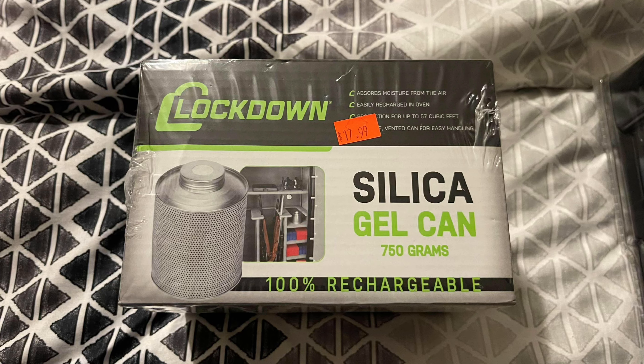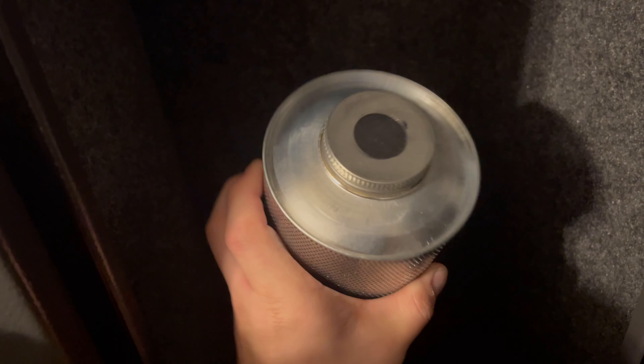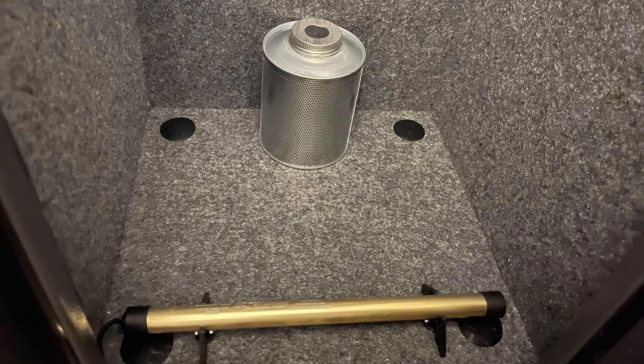To help further combat humidity and moisture, I got one of these silica gel cans. They are fantastic and super easy to recharge — you just take the cap off, put it in the oven for a couple hours, let it cool off, and put it back in your safe.